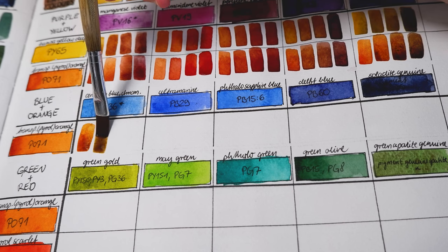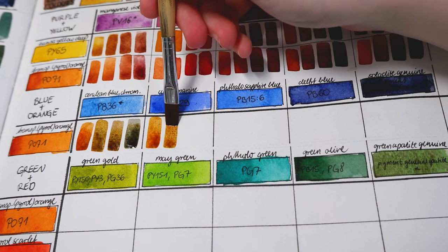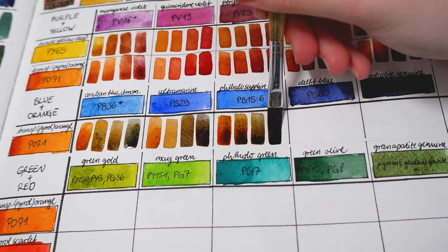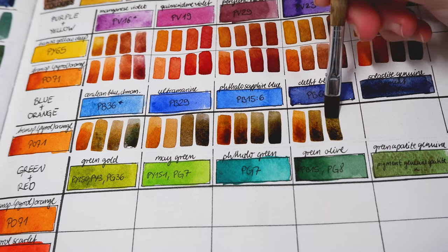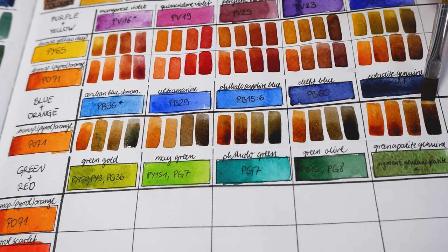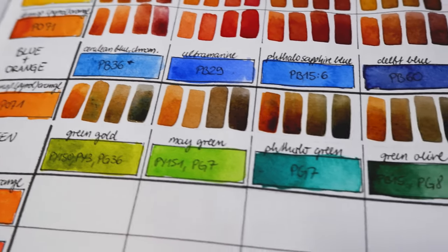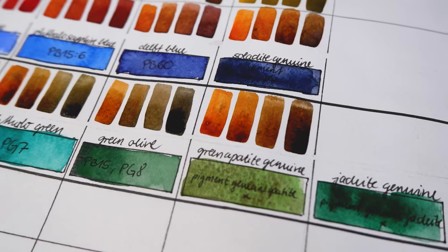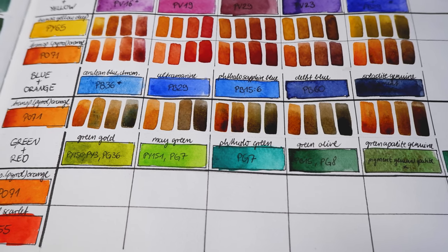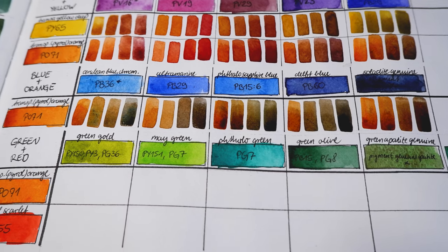Another way to mix browns or neutral shades — and my commonly used method — is to use blue and orange. I selected a few of my favorite blues and my main orange. The resulting mixes range from a light reddish brown to darker browns. Blues and at least one orange are typically included in most watercolor palettes, so it's a great way to mix browns, or even use burnt sienna — which has an orange to red undertone — mixed with blue to get neutral grays. It's such a versatile combo. My favorite mix is PV60 and PO71; you can get browns to neutral grays or even black with this combination, so I always include both of these colors in my mixing palette.